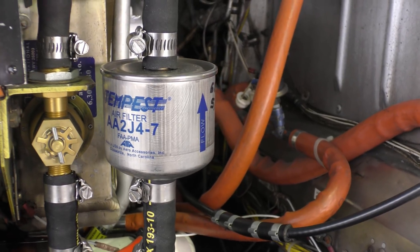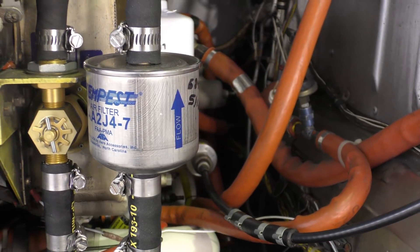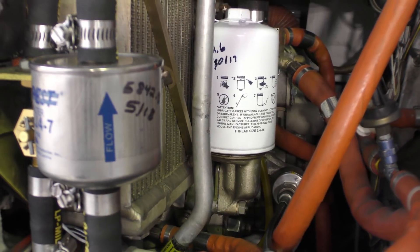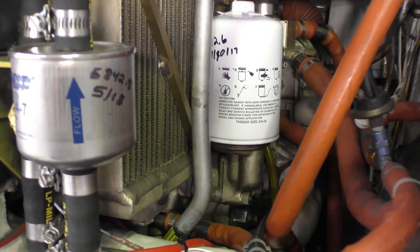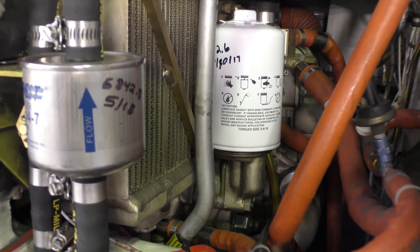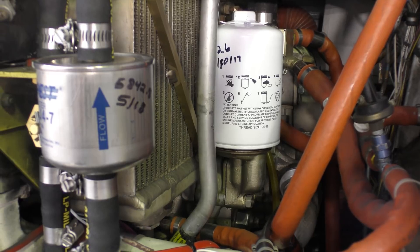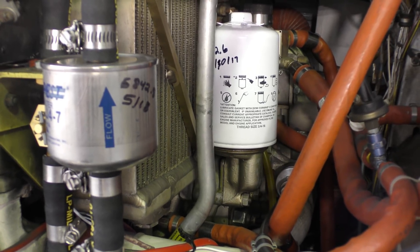This is one of the new filters from Tempest, and this is the one we cut open earlier. Any time we're putting a filter on the aircraft, we mark the hours and the date of the work on the filter. That's important because it helps us remember when we need to change it — it's a good reminder.